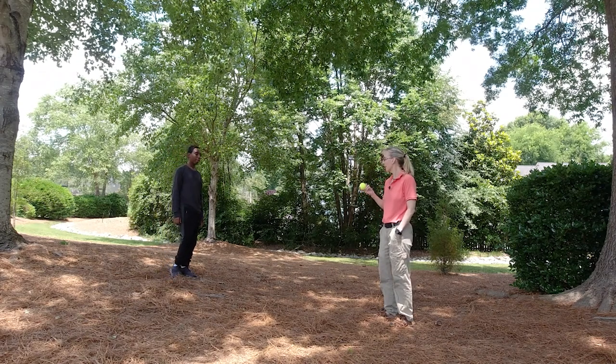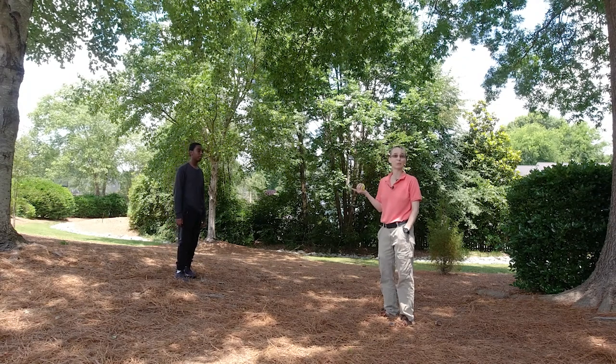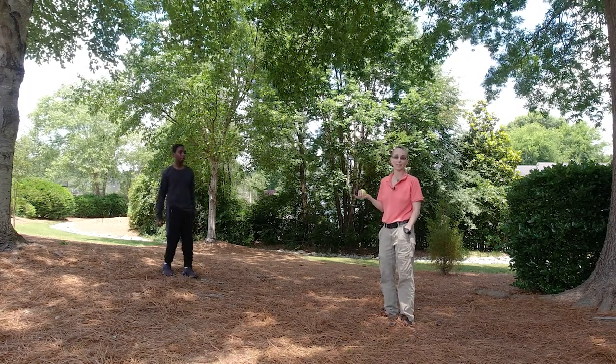On this exercise, we are working on catching a tennis ball. Marcus is good at catching a tennis ball, so none of these things are going to be challenging him more than likely.